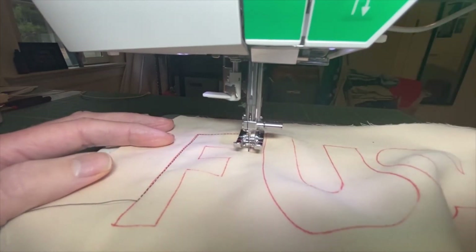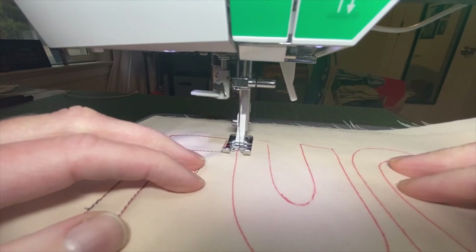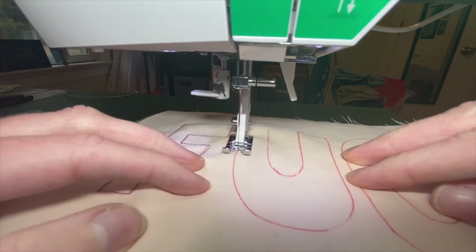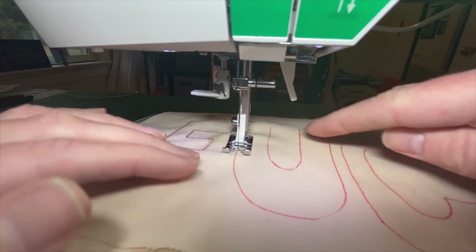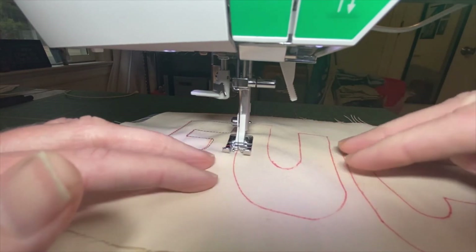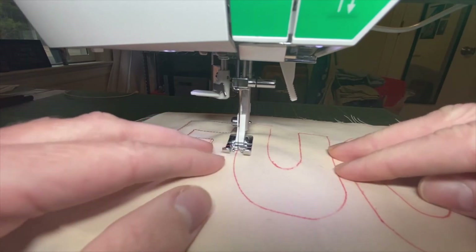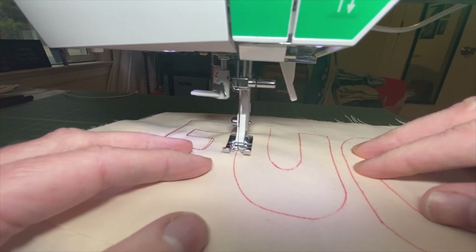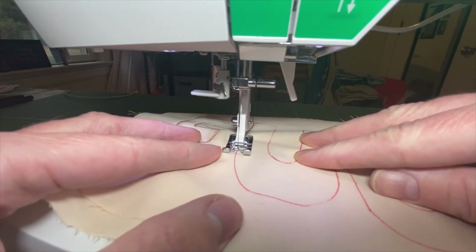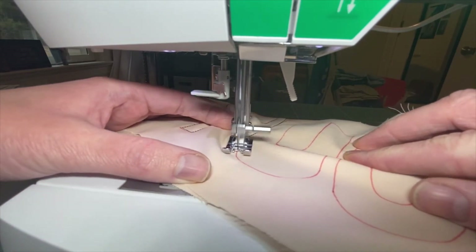We got our first angles done, now let's get to the curvy parts. We're just going to start on the straightaway part and then when I get to the curves it's kind of like you're slowly using your fingers to move things and get that curve going. If you've got to go stitch by stitch, hand crank it, whatever you need to do to get that curve, it's fine. This is not a race, this is about building a skill.